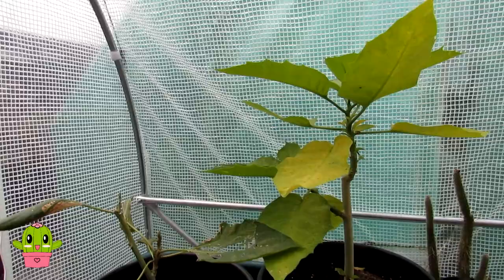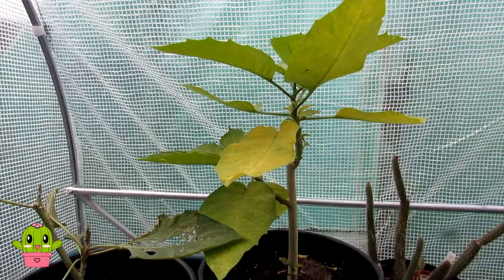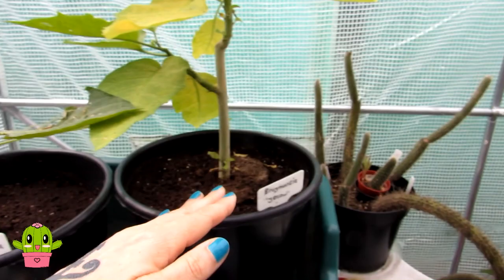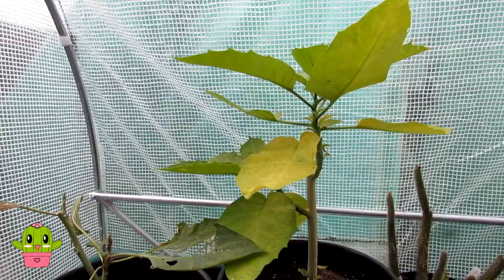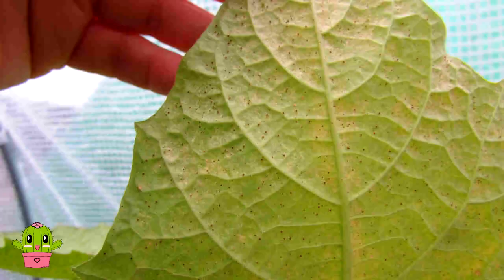Hello, I'm Lynne from Desert Plants of Avalon in the north of Ireland. In today's video we're showing you what spider mite looks like on leafy plants — this can apply to house plants, garden plants, any type of plant you grow. These are my two brugmansias — brugmansia red and brugmansia yellow — still quite small, but I noticed a little bit of yellowing on the leaves, and upon closer inspection with a strong magnifying glass I have seen the dreaded spider mite.